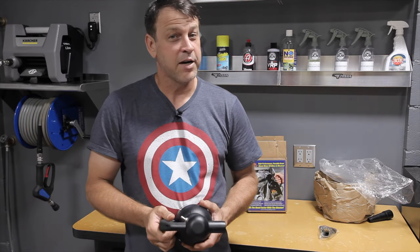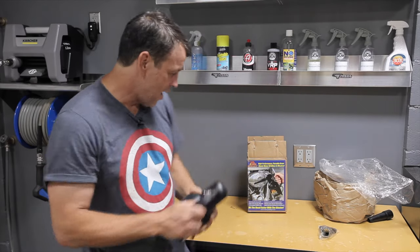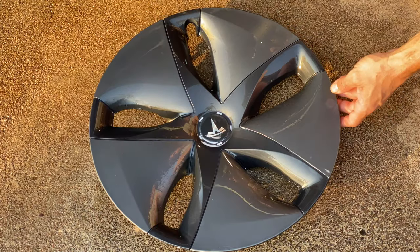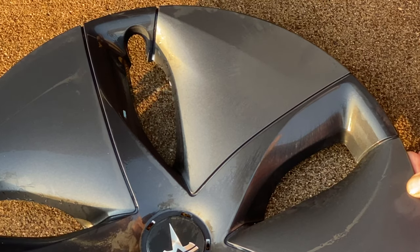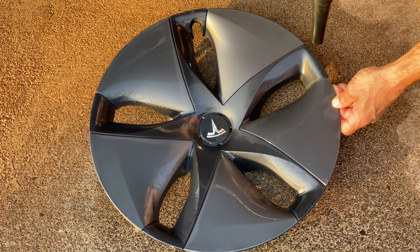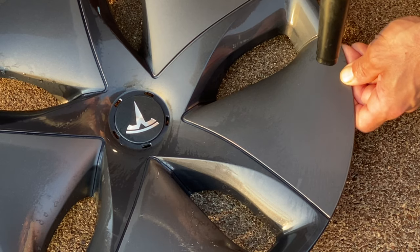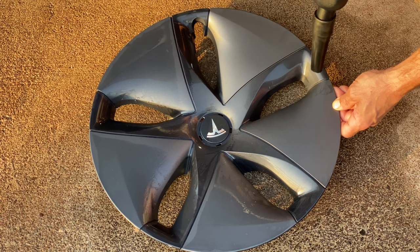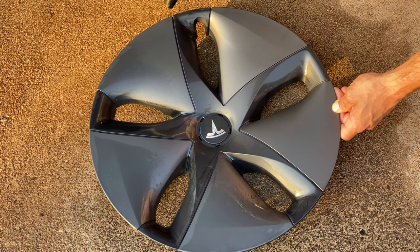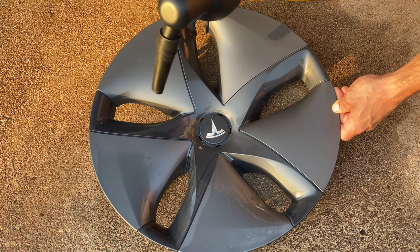Without any further delay, let's get started by trying to clear the water off of a non-treated item. You can see when we hit it with the air it's just evaporating it right off. There's no beading, no sheeting, so the water just can't be pushed off the surface — it just dries in place. This isn't necessarily a bad thing, it's just a lot more work. But with that said, it still dries it very well.